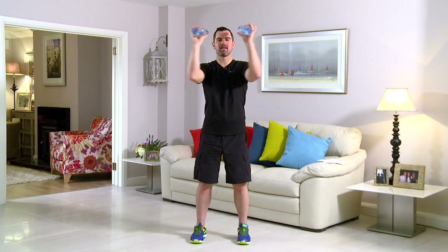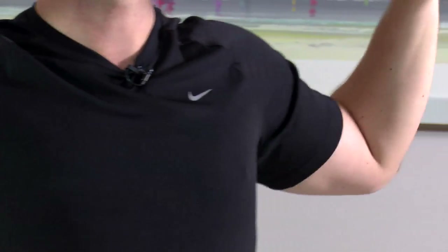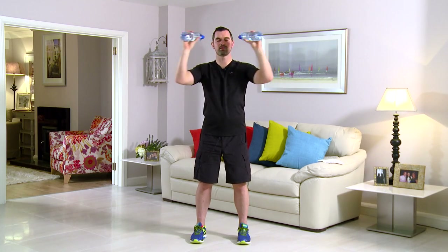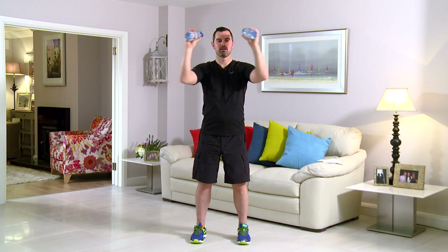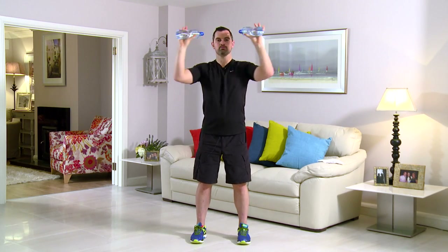Push those elbows right the way in. Back's nice and relaxed, you're focusing on the chest muscles. Really tighten all the way in, pushing through the elbows. As ever, if it's too easy, go heavier on the water bottles. And if it's too hard, lighten the water bottles and take the pace down a notch. In terms of breathing, you're going to breathe in on the way out and breathe out on the way in.